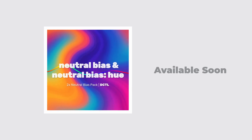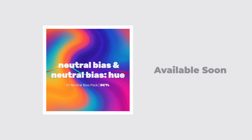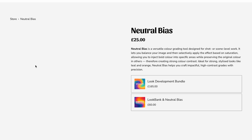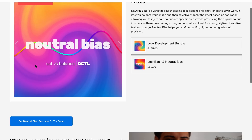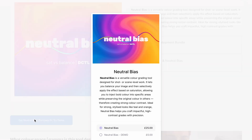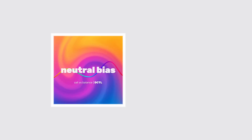If you'd like both DCTLs, just make sure you're watching this within a week of release — that's when the offer is available. After the first week Neutral Bias goes back to being a single download, but both versions will still be available together as a discounted pack very soon. If you already own Neutral Bias you should have received an email with your free download of the Hue edition, and if you're not a current user, now is the best time to jump in and get access to both editions for the same price. Thanks for watching.